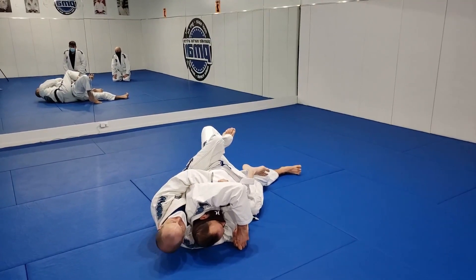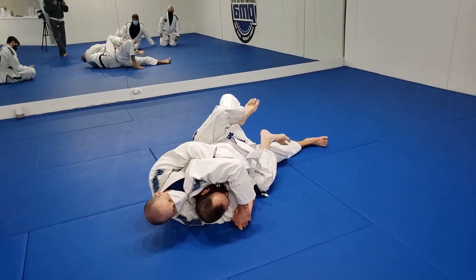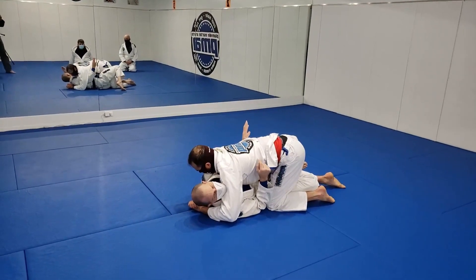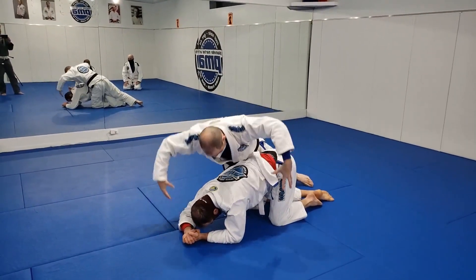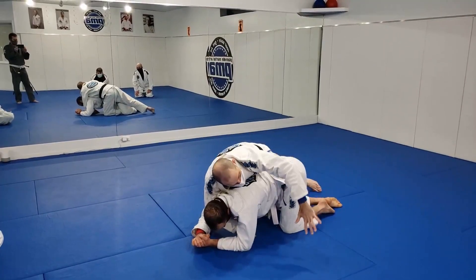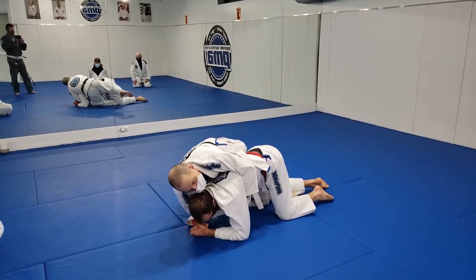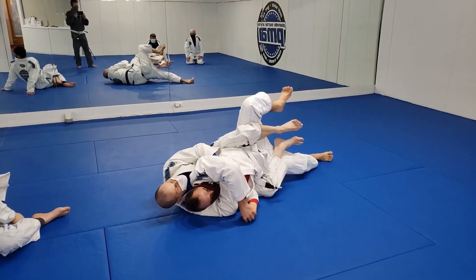I'm gonna roll over this corner, then my second hook goes in, and now I've taken the back — our most dominant position. I have a full harness and two hooks. Don't cross your feet when you get here; you want the pinky-side edge of your feet in contact with the inner thighs. Think about the door metaphor — my arm is the first thing through, and every step is about getting the rest of me through that small, closing door. Once in position, if he brings his knee up to make the second hook harder, just retract your foot and stomp it in.